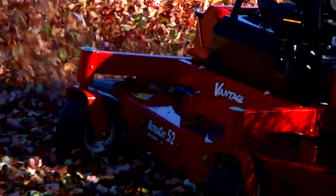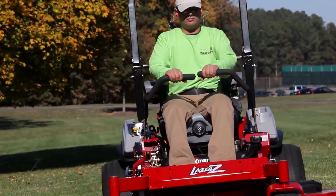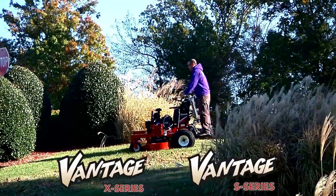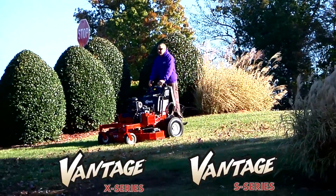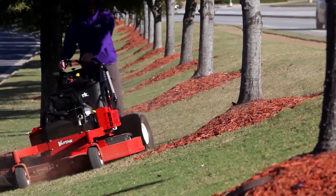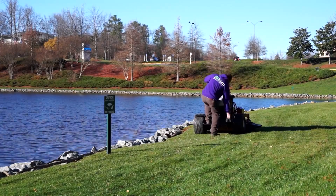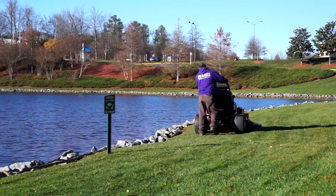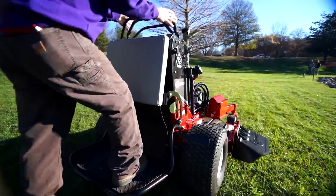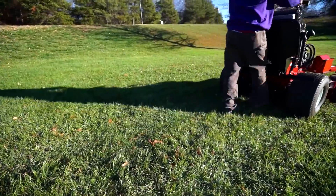Exmark builds mowing equipment that's more productive and efficient than any other mowers in the market, and our design expertise helps operators be more productive too. Our Vantage stand-on mowers are designed to give operators better sight lines under certain mowing conditions, a better vantage point for detailing their work, and to provide operators with an advantage — an option for dismounting the equipment while continuing to mow in certain situations. But those aren't the only design features in the Vantage Series formula for high productivity.